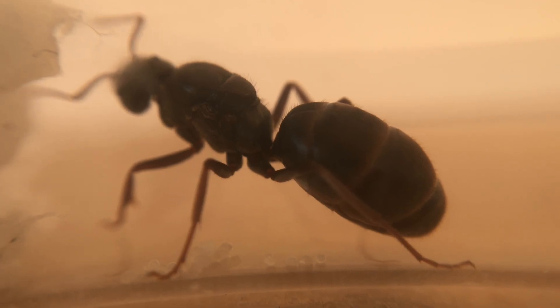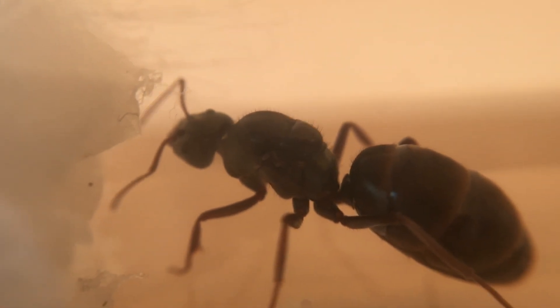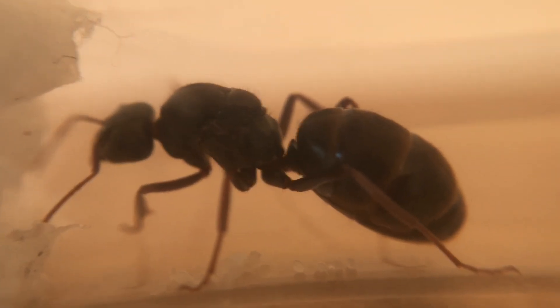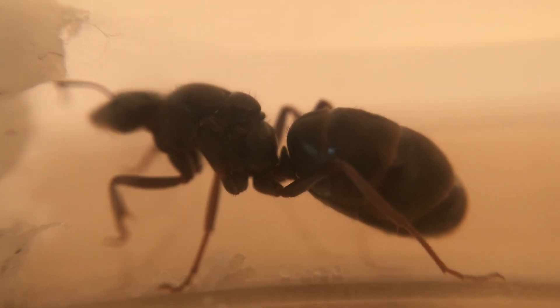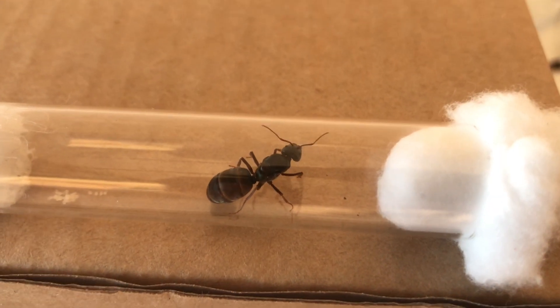Generally from egg to worker you're looking around about a month or so, so we'll see how we go. These eggs are only about 10 to 12 days old now - she only just laid them in my original video. She's very active and very healthy; we can see that her abdomen is quite swollen, which shows she's got a lot of eggs to lay.